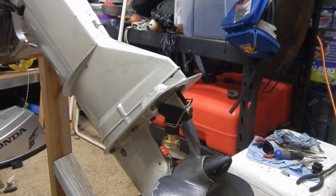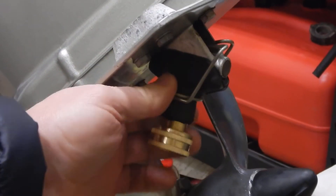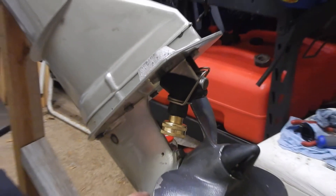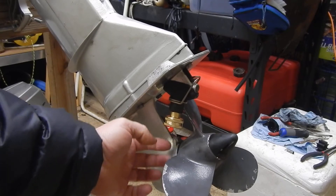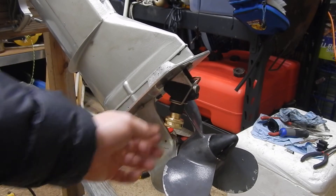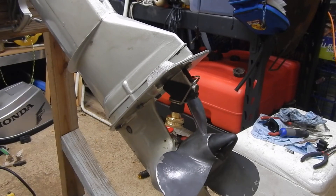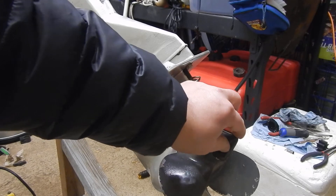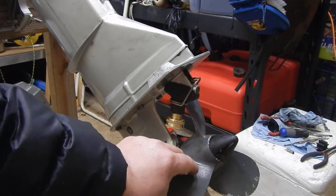You can tilt the motor to the side just enough — this will allow enough space to run a garden hose out the side, and it'll clear. As long as you don't put it in gear, it should be fine. The manual does recommend you take the prop off.